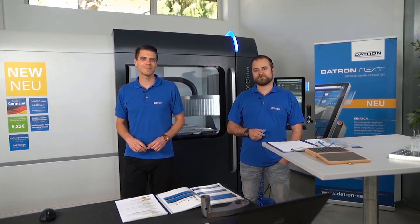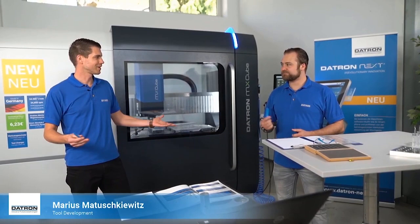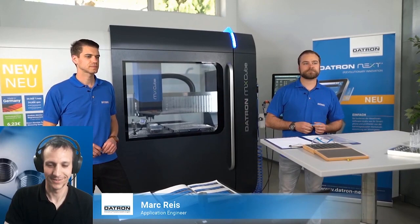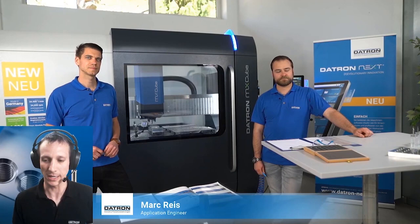Hello and welcome to the next event of Datron Experience, today with the topic 'Thread Milling with Datron.' My name is Johannes Bormert, I am the functional manager for Tech Academy event and commissioning. I have some support from Marius Matuschkewitz, who is responsible for developing tools and also research and development tools. We also have a colleague Mark behind the camera, who will be directing today and asking deeper questions during the session.